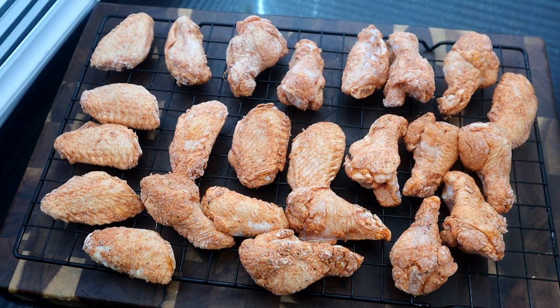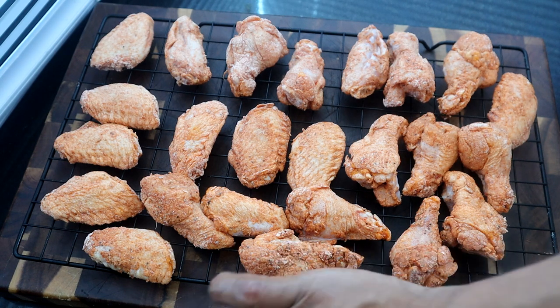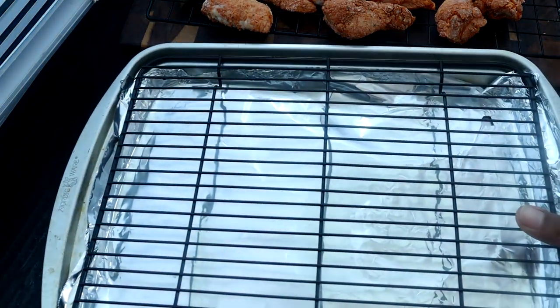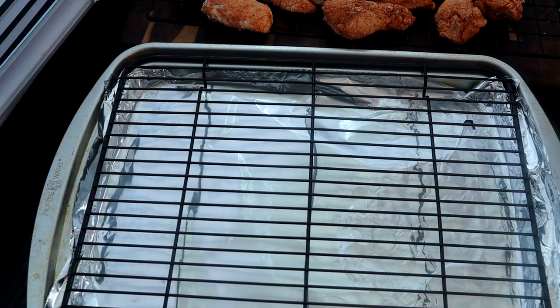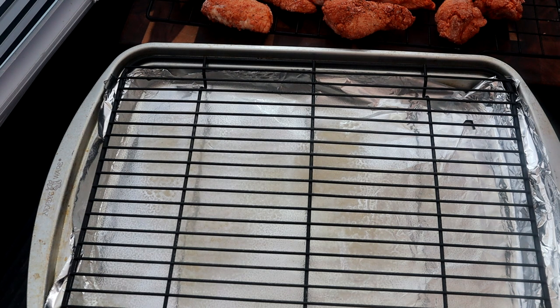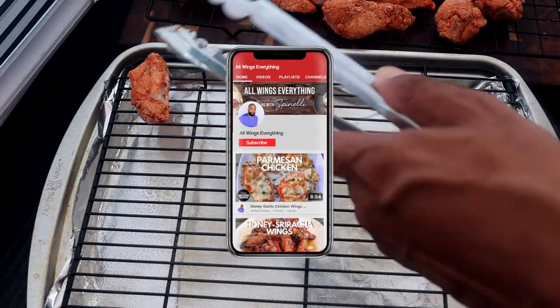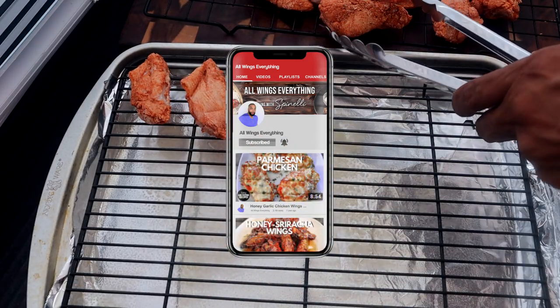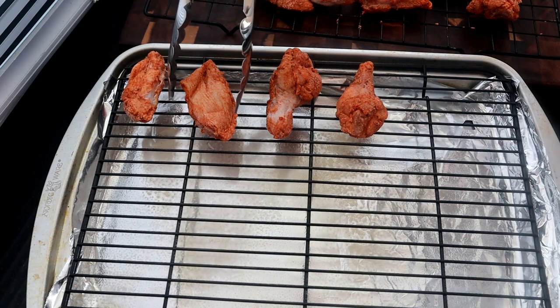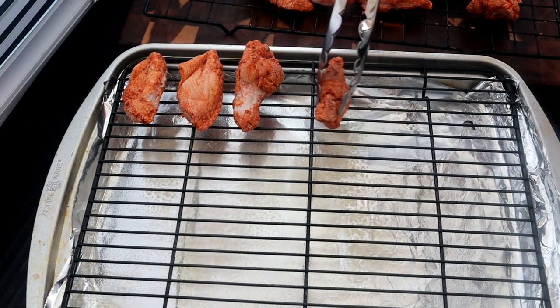We're back after 30 minutes in the refrigerator. I'm going to bring our baking sheet into the shot because we're going to throw these in the oven. I've already lined the baking sheet with aluminum foil — this helps with cleanup. I also have some cooking spray to spray over the grate so your meat doesn't stick. I've preheated the oven to 375 degrees. We're going to start adding our chicken pieces skin side down, about a half an inch apart — I don't like to overcrowd the pan because we want that heat to circulate for an even cook.